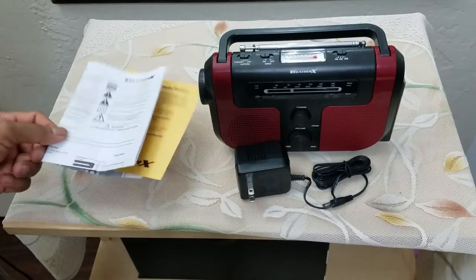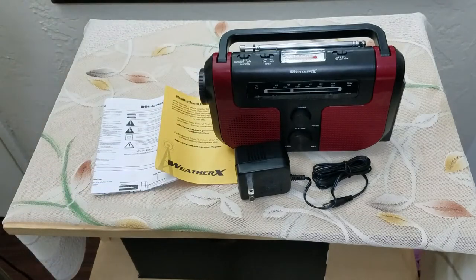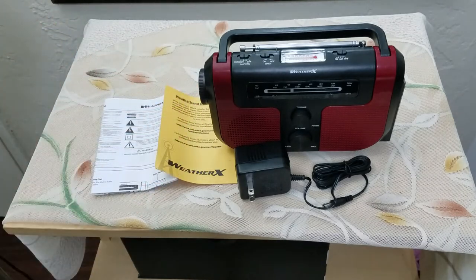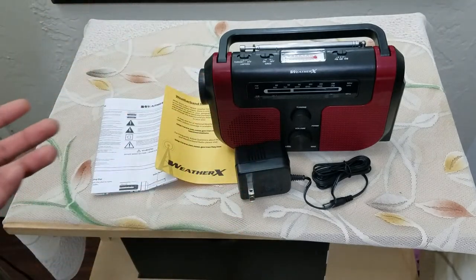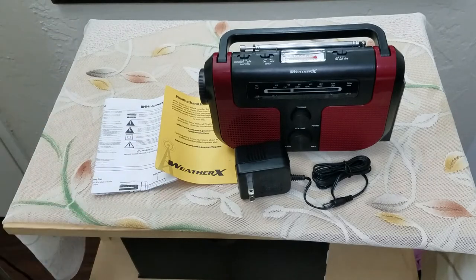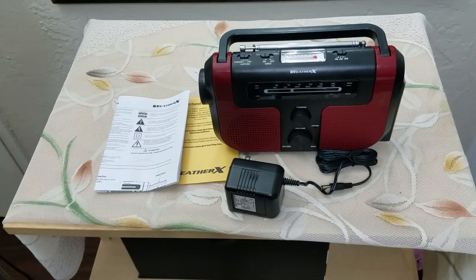A big thumbs up from me for this product. In inclement weather conditions this will definitely come in handy, and if you're in a camping situation you have an all-in-one system — AM FM, a siren, a light, and a device that can charge your phone when necessary. Rather than carrying all those things separately, you can just carry one. Thank you so much for watching and I'll see you in the next video, take care!